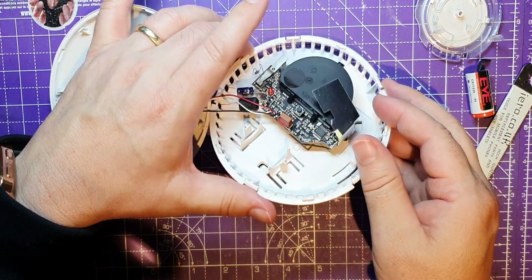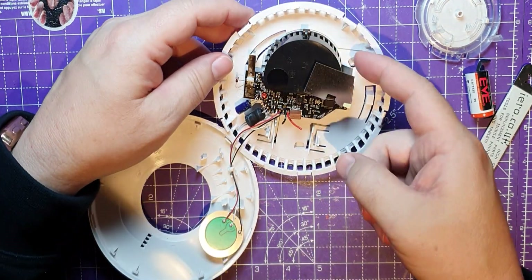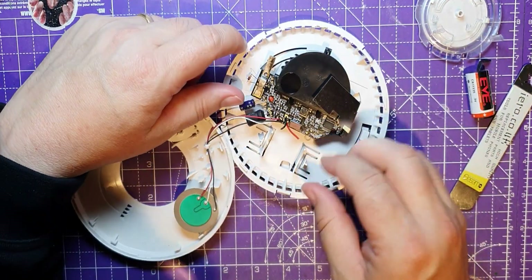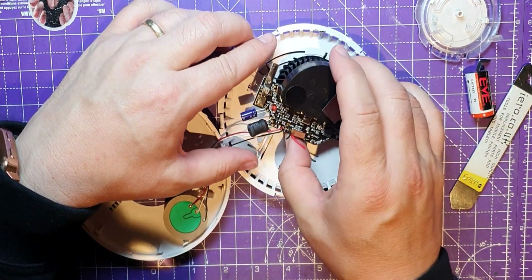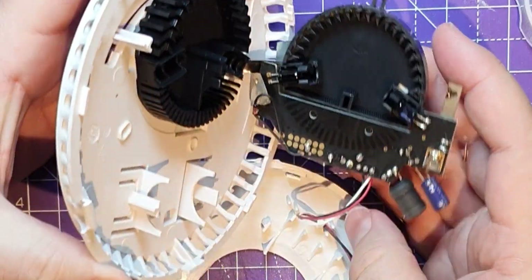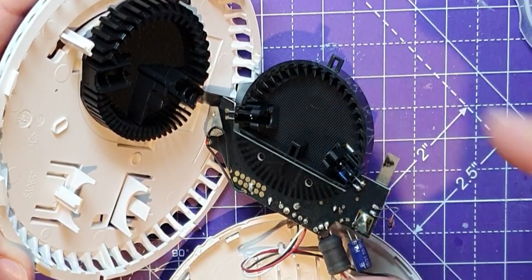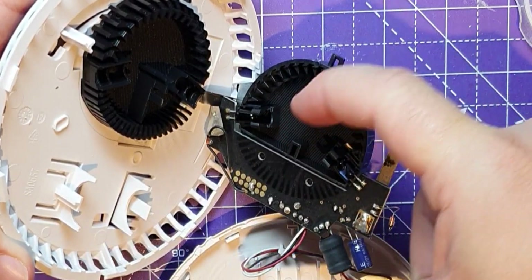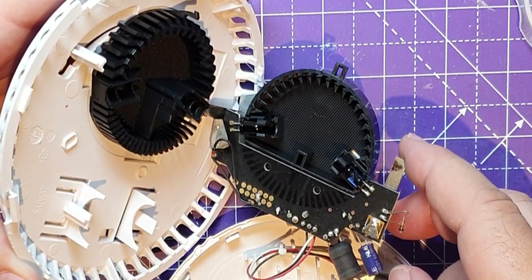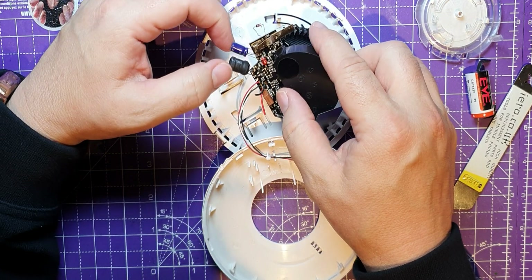There's probably other people who've done teardowns of these. There's probably something radioactive in there - I don't really know how this works. Actually, I don't think it's radioactive. I think what it does is it looks for smoke between those two points - the smoke gets in there and it looks for particles between that LED there and the receiver there, and that's what must trigger it.